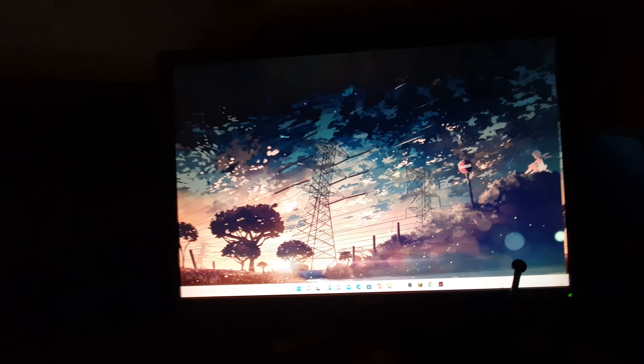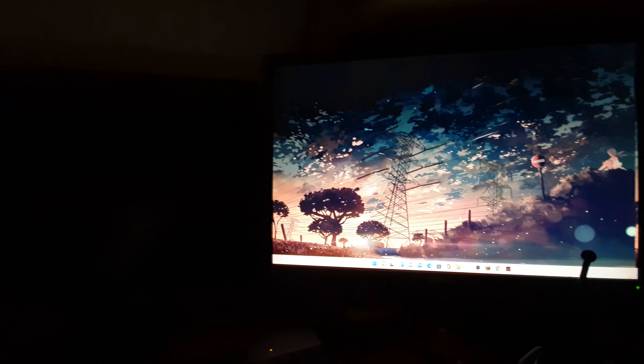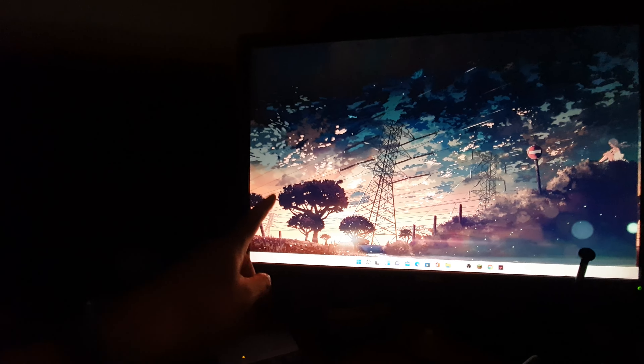Hey guys, in this video we're going to take a look at how you can fix a Windows computer that cannot detect your second monitor. There could be many reasons why your second monitor is not working, so let's go through some of the things you can try to diagnose and fix the problem.